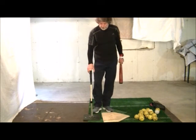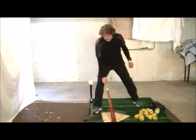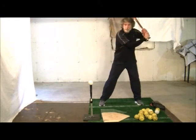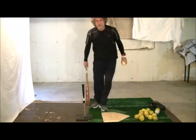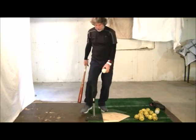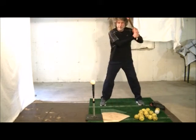As players get better and better at this, they should start to work down to where they're able to get the low pitch in the air as well. It's going to look something like this — and getting that line drive is the goal. Even if they hit the tee a little more than normal, that's fine in order to get to the back of the ball.